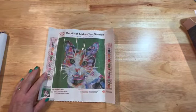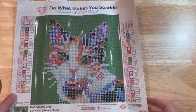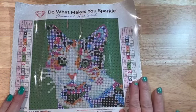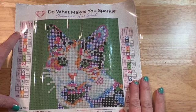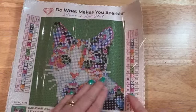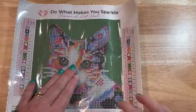Look how cute this is — it's going to be a lot of green it looks like. It has 20 colors, which is a lot for this small little canvas. It is so cute and it's all symbols. There are some letters, not any numbers — well, it actually has one AB which is number 137. The sticky is really good, it's almost too sticky.